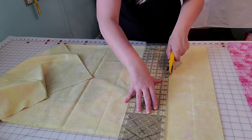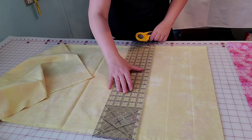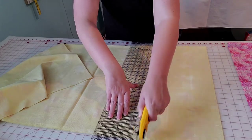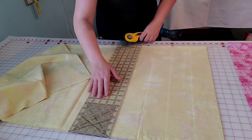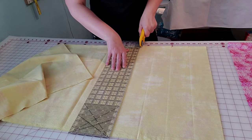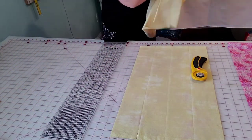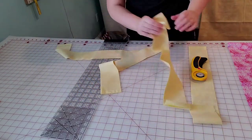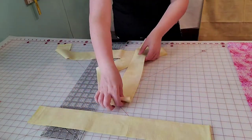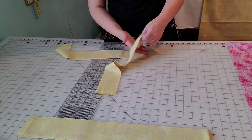You need four of these — one for every side. That's all four three inch cuts. Notice I did not cut the selvage off because at this point it does not matter. You're going to take two of them and put them to the side because these are going to go on top of your quilt and we're not going to cut them until we actually add the side borders.